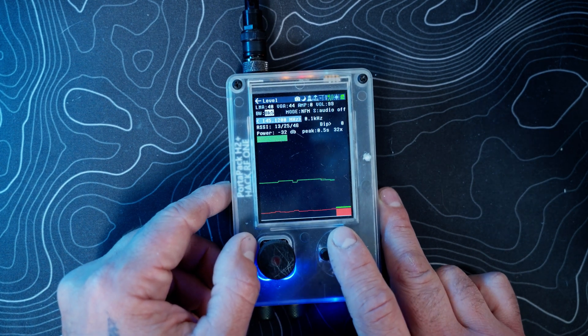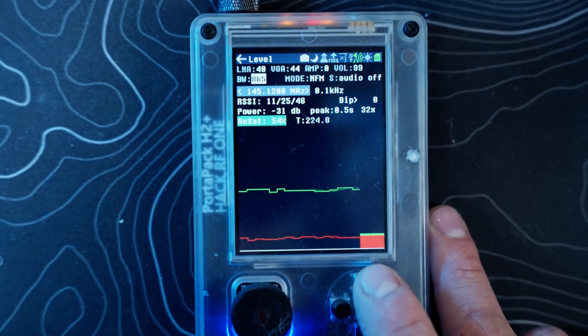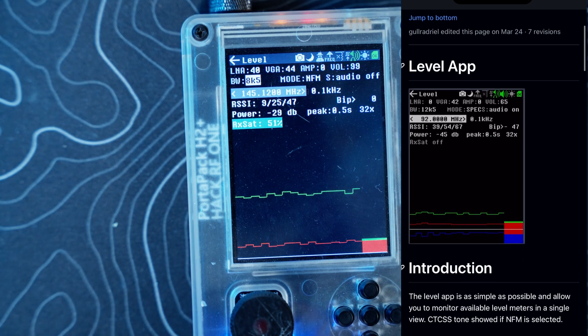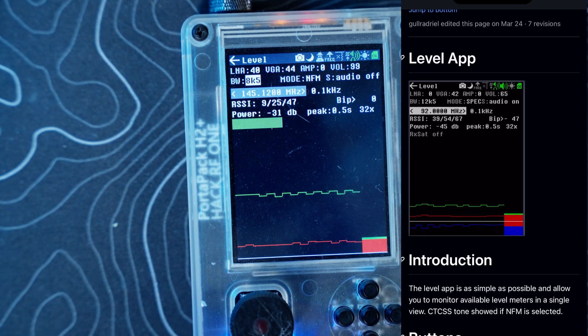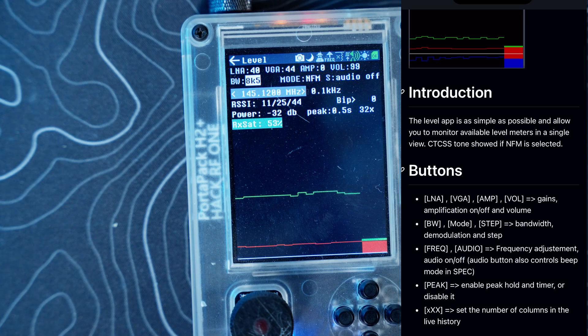Level is similar to the audio portion we looked over a few weeks ago. Up top you've got LNA, VGA, your amp, and your volume — if you have an internal speaker that's where your volume is, or for headphones.